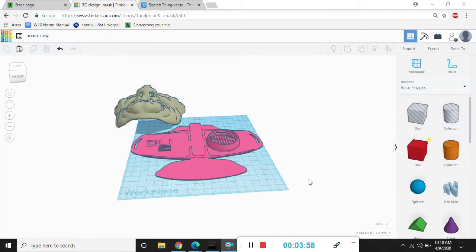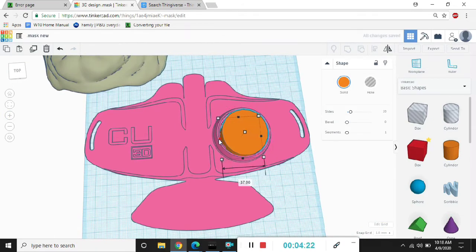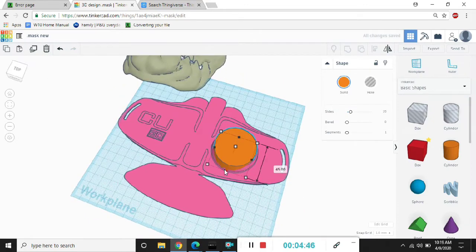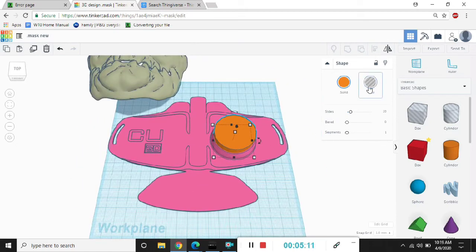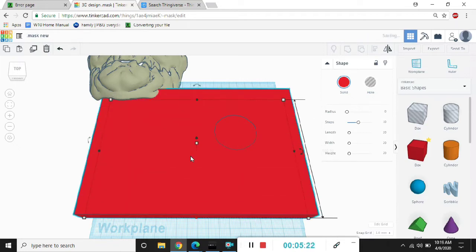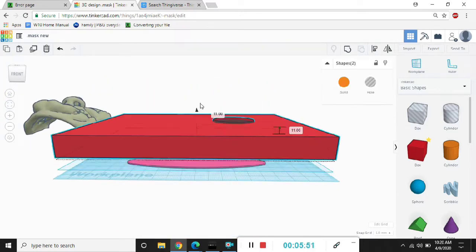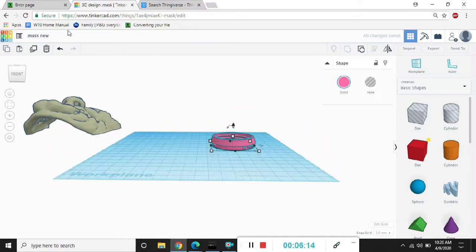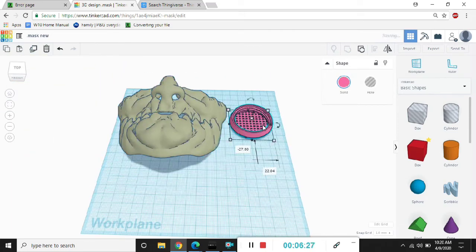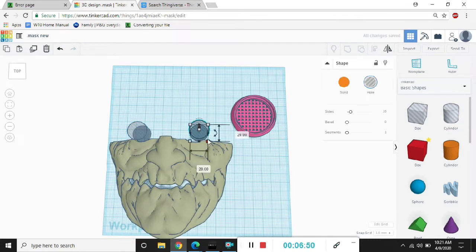Here, I uploaded the N95 face mask. Now I'm putting a cylinder over the N95 respirator and I'm covering all the areas that I want to cut out. Then I'm going to put a cube and stretch it across the whole mask, then make the cylinder clear and group it, put it directly over the mask and group it again. Now I brought the mask back on the grid and I'm just making a couple minor adjustments.